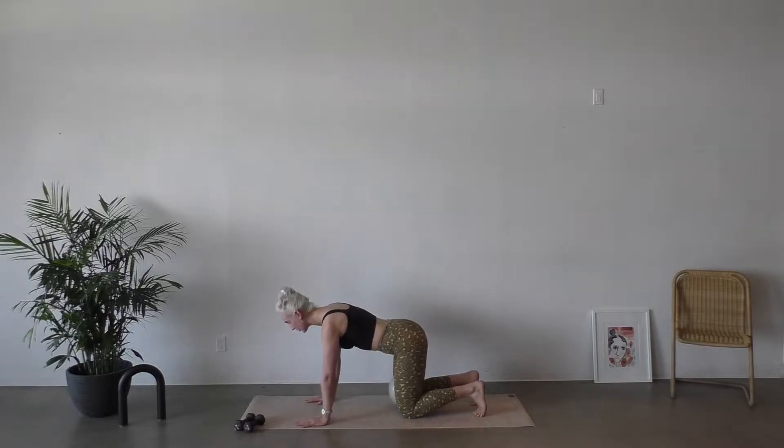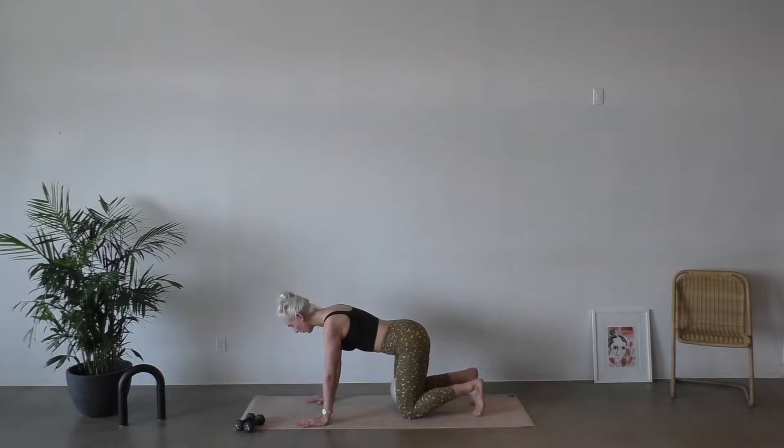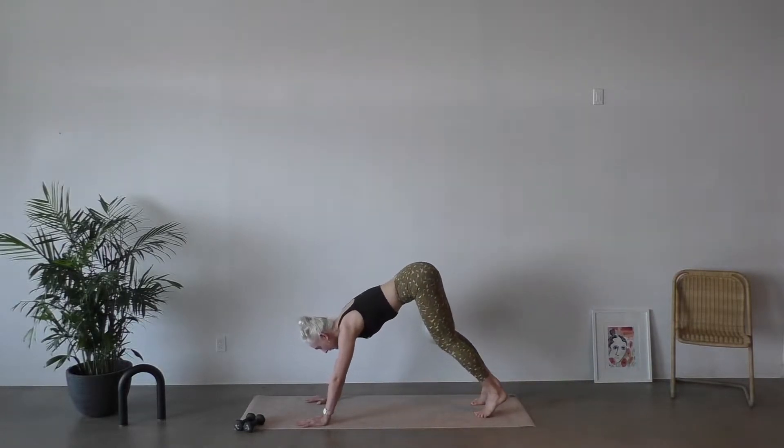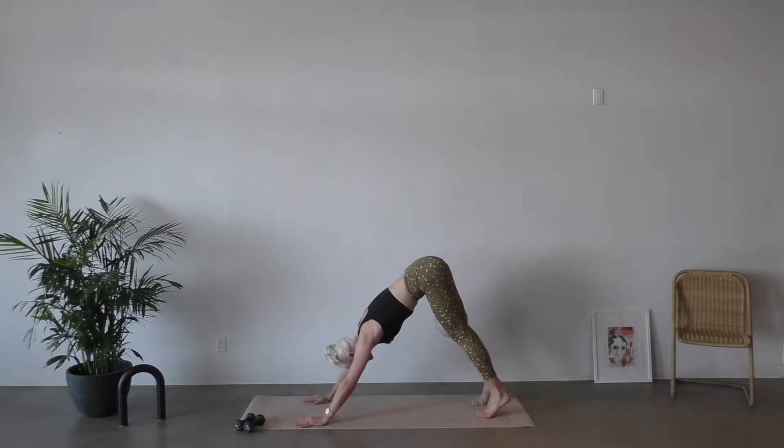Think about that connection to the breath every time you squeeze that ball. Keep your spine as long and neutral as possible. We're not worrying about rounding up or making any kind of cat and cow shape. Just find that internal squeeze. We're gonna add on here — next time you squeeze the ball, hold it, spike your hips up, come back to your pike.